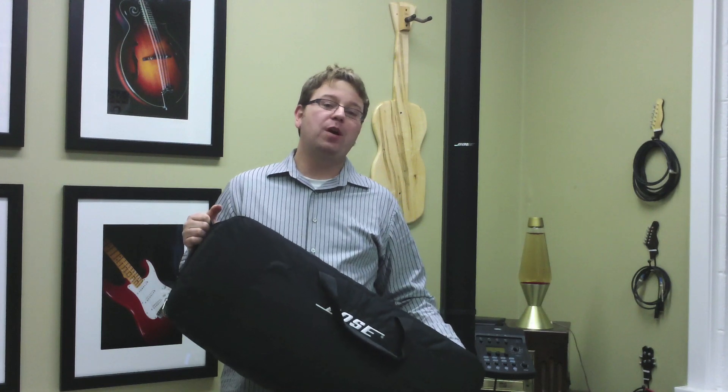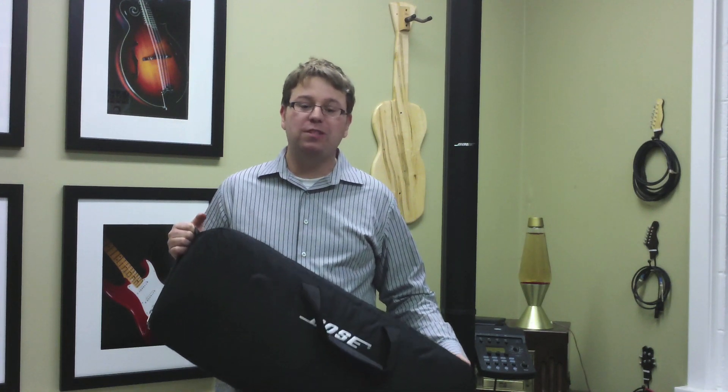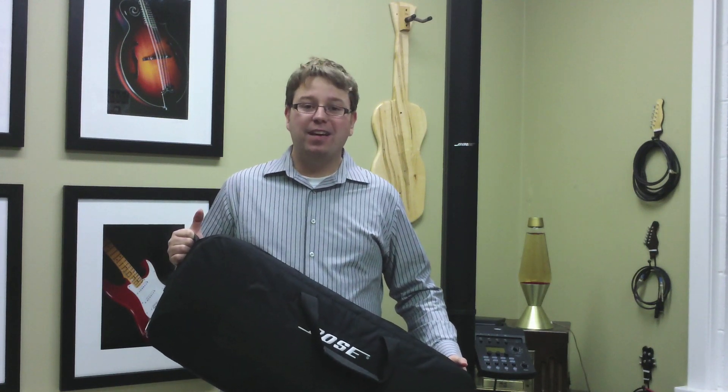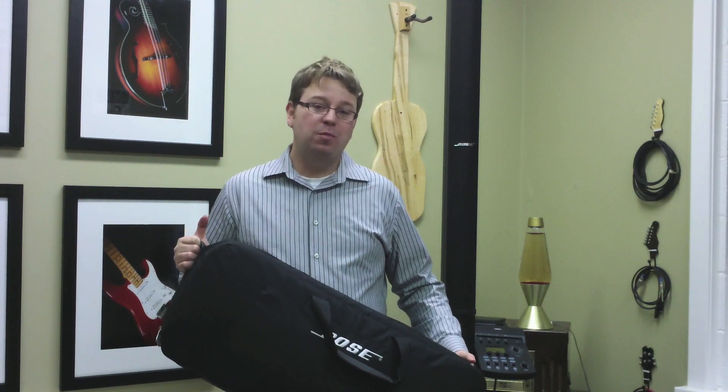Hey guys, I'm Lance Allen here with the Bose L1 Model 2 system. I've got the gig bags here and I'm going to show you how quickly I can take this thing down so that you can play your gig and have a good time.